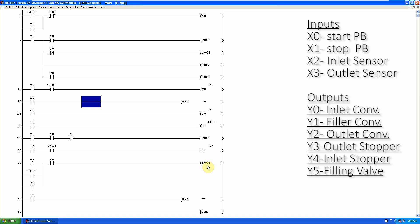When the filling valve timer T1 is over, its normally closed contact opens, turning off the outlet stopper Y3 to allow the filled bottles to exit the filler. In the next rung, as the outlet counter C1 counts 3, the normally open contact of C1 closes and resets the C1 counter value back to zero. This is the programming for our filler.